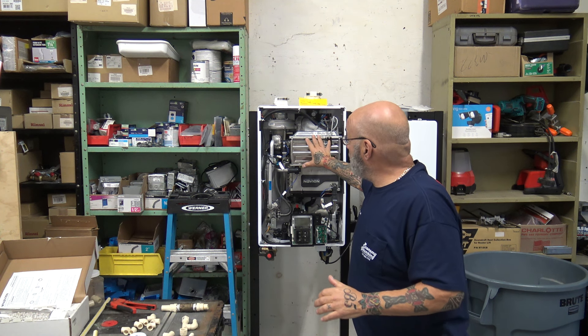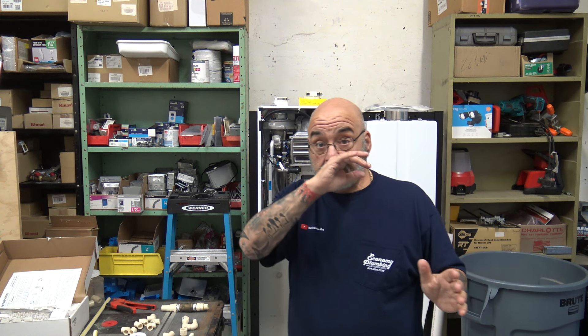Here we have an Avion NPE model unit. It doesn't matter what size it is — any condensing tankless is going to have a condensate drain line. Just like the word says, it's a condensing tankless unit; it evacuates condensate from the unit while it is functioning. Depending on the weather conditions and location of the tankless within the home or structure, here in Florida it condensates differently when warmer or cooler, but it still needs to exit the water.